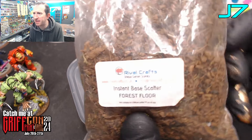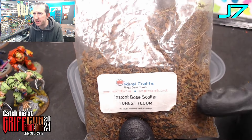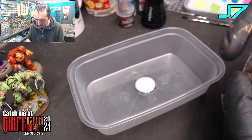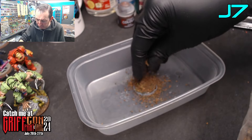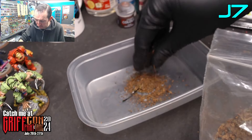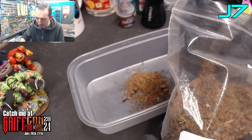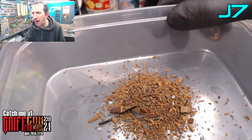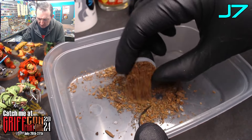Next we'll be applying our base scatter. I am using Forest Floor instant base scatter from Rival Crafts — very quick, very simple. Give it a shake; these base scatters are fantastic, they've got a nice mix of larger particles and little rocks. Give it a really good cover and then simply leave it for a good few hours or overnight to dry. I've left this to dry overnight, so give it a good 24 hours, and then very simply shake off any excess. There is your forest floor.